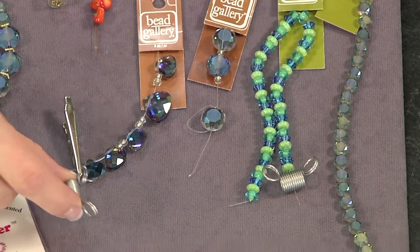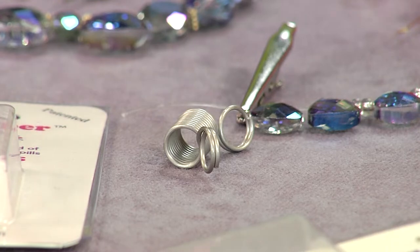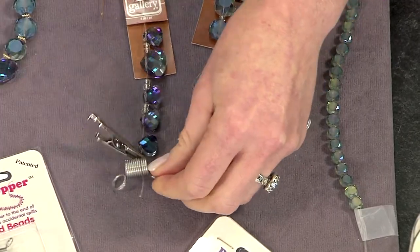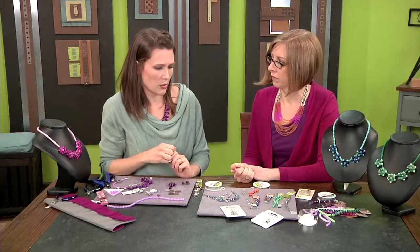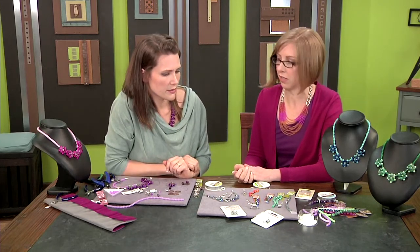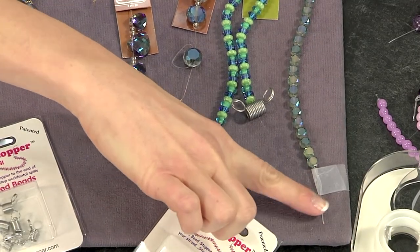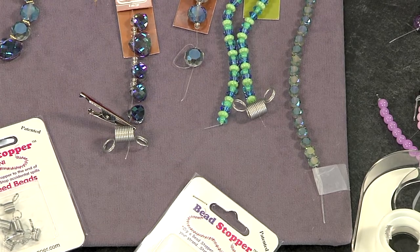One of my favorites is the bead stopper — it's like a tiny spring, super simple. You pinch it to open it up, squeeze your ends together, pop the end in there, and it holds it. You can use that on your beading wire and on thread too — any type of stringing material is fine for those. If it's that kind of nylon plastic stuff, you can use just a folded-over piece of tape, which works great, but you wouldn't want to use it on anything else because it's sticky.